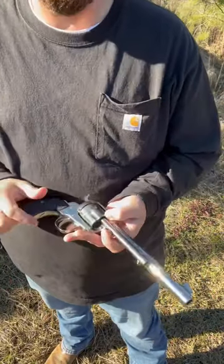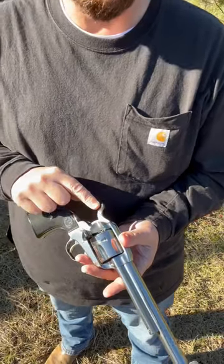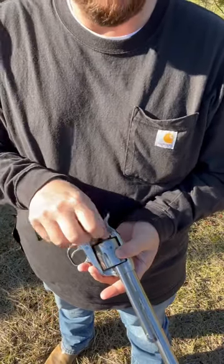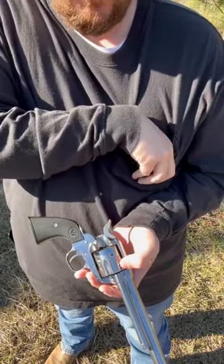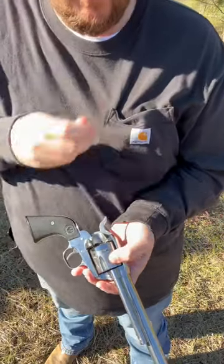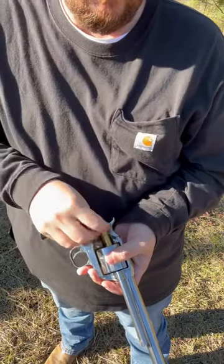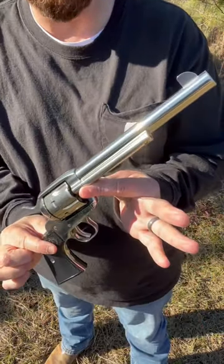I'm gonna show you how to load the Ruger New Model Vaquero. Unlike the Colts, you do not have to put these on half cock, and these are perfectly safe to load six. Using Starline brass — best brass in the business in my opinion — so there you go, she's loaded, ready to go.